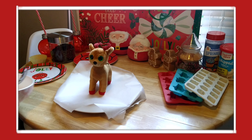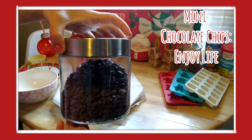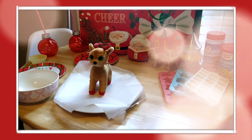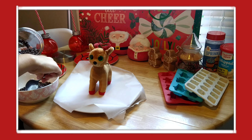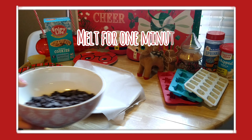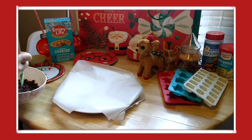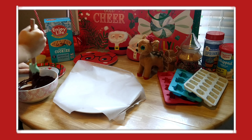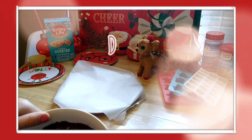This first treat is chocolate dipped cookies. I use the mini chocolate chips from Enjoy Life and also the morsels — they're mixed together, one is dark chocolate and one is milk chocolate. You just fill the bowl until you can't see the bottom, then melt it for exactly one minute and stir until there are no lumps so you have nice silky chocolate. Then you fill up a plate with the Enjoy Life crunchy chocolate chip cookies.